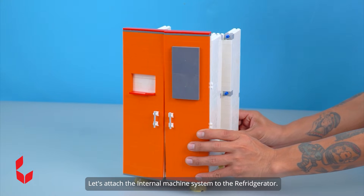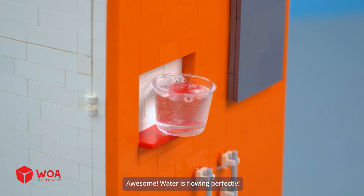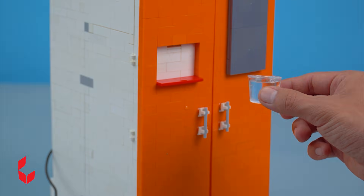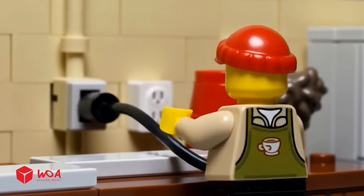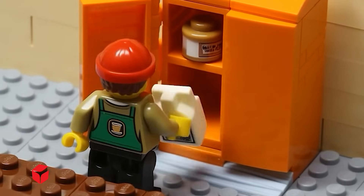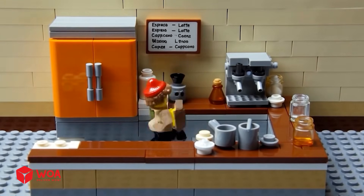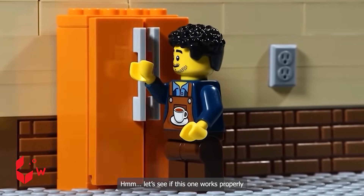Testing. This cooling system at the back will blow cold air to the front. Now add the glass shelves. Let's attach the internal machine system to the refrigerator. Awesome. Water is flowing perfectly. Let's fill this fridge up. Let's see if this one works properly.